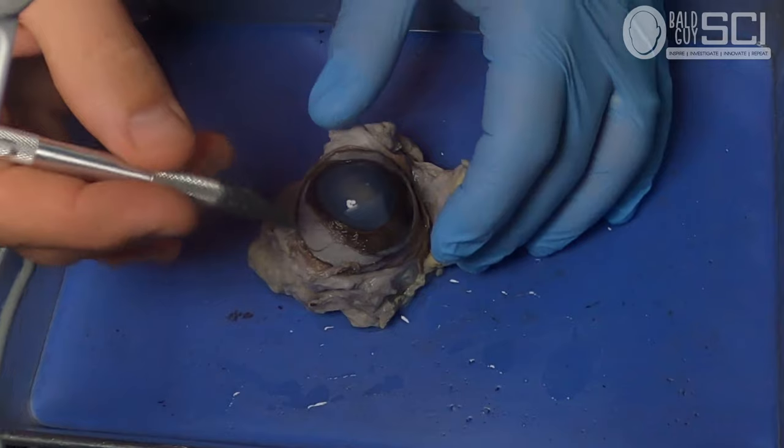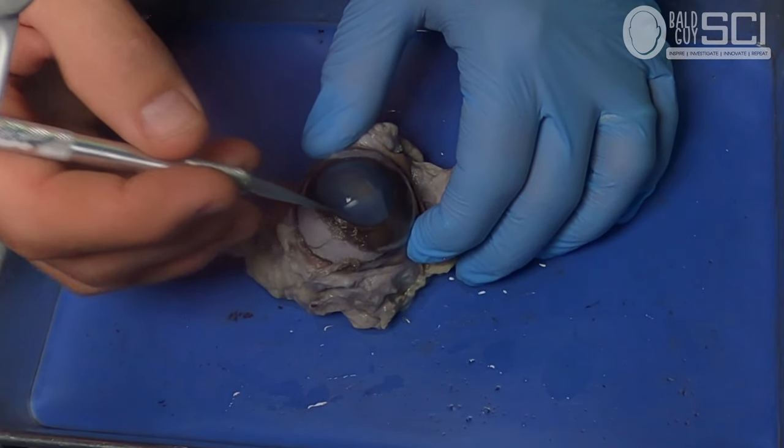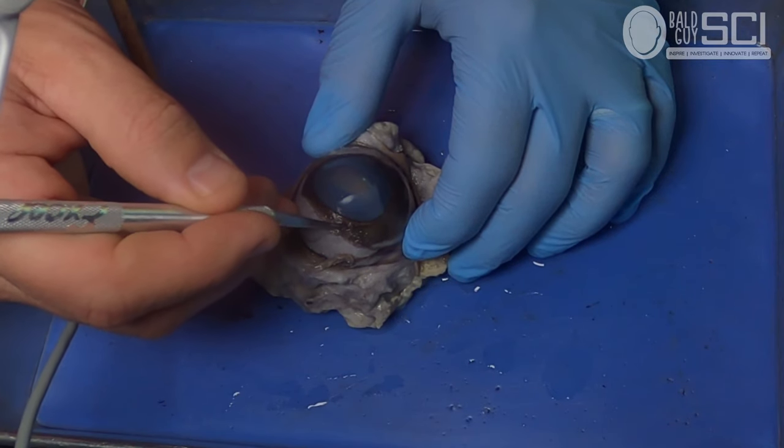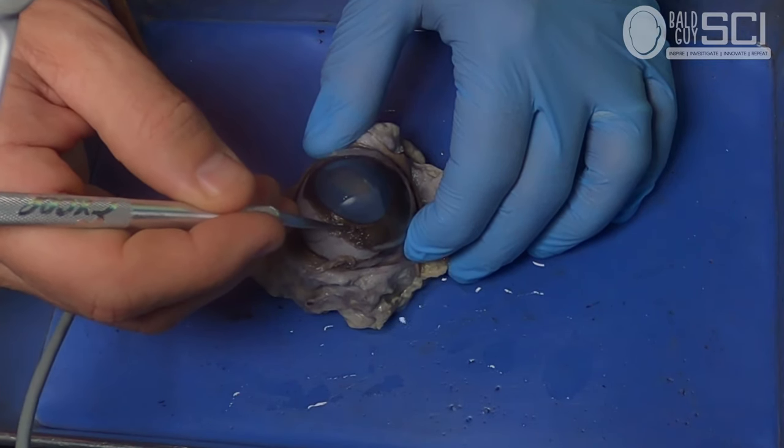Our eyeballs collect information from the environment and send that along the optic nerve to the brain, but there are structures inside that process the light, convert it into an impulse, and send it to the brain. Now making the first incision — you're going to take a scalpel or razor blade and cut where the cornea and the sclera meet.